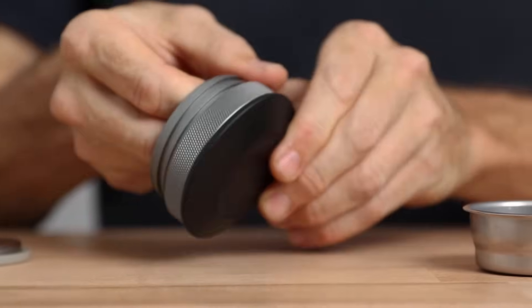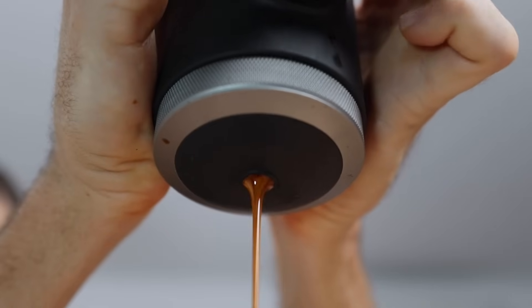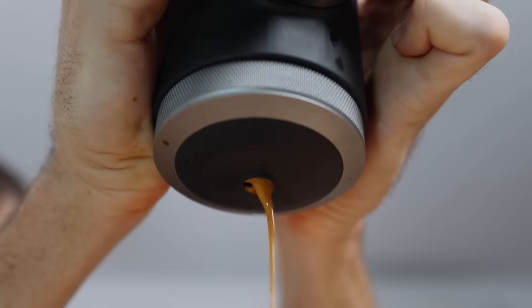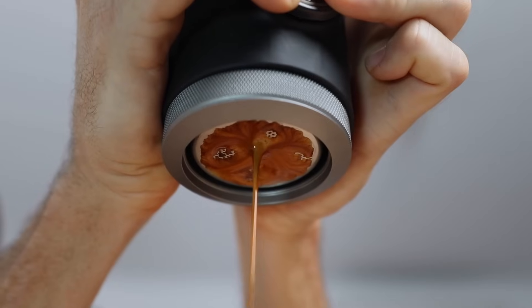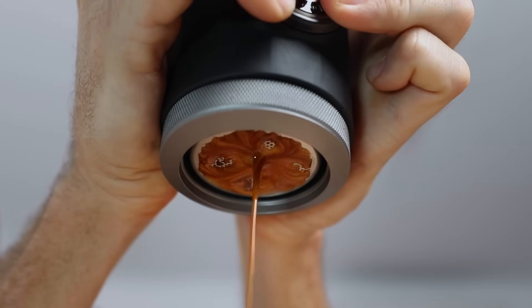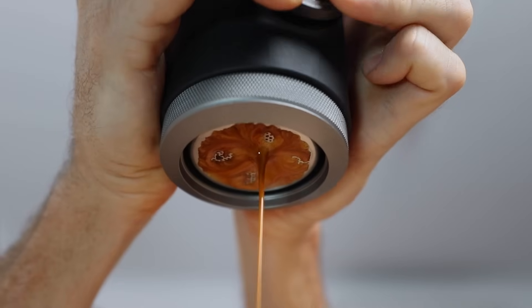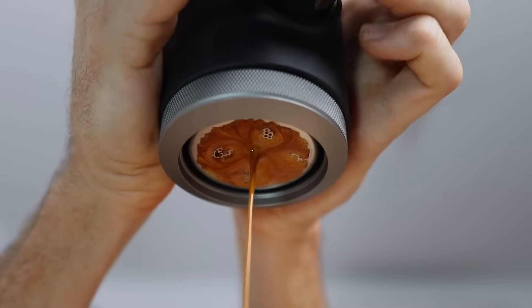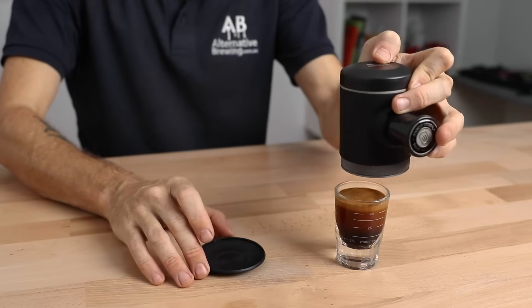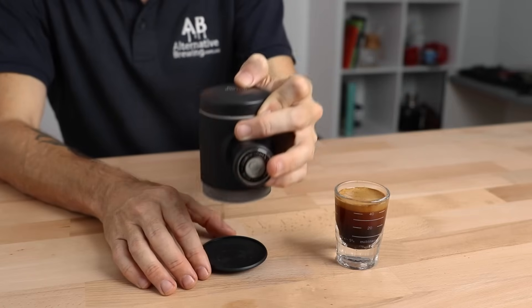The metal portafilter has two rubber discs as part of it. The first you can leave on and it'll funnel the espresso you brew into a single stream into your cup, but you can also easily remove it to expose the bottom of the filter basket for a naked view of the espresso as it extracts out — useful for watching for areas of improvement, or just because it looks so tasty. The second cap is used to place the Pico Presso on after brewing so it catches all the drips.